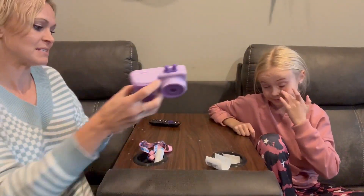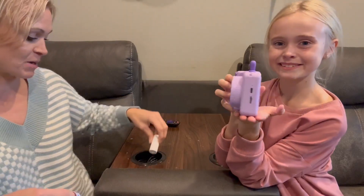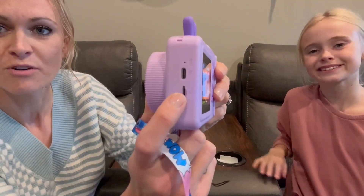It comes with a lanyard as well, and then you have a roll that's already in there and then two extra rolls. You have tons of printing paper for printing, and then it does just charge up with a cord right here on the side. And then you have a little TF card slot as well that you can use. Great camera for kids.